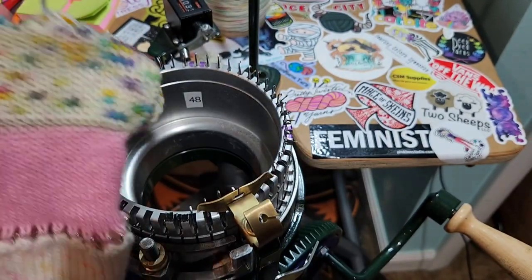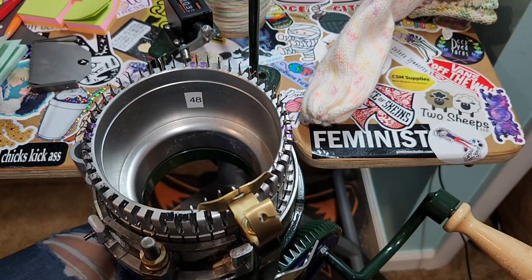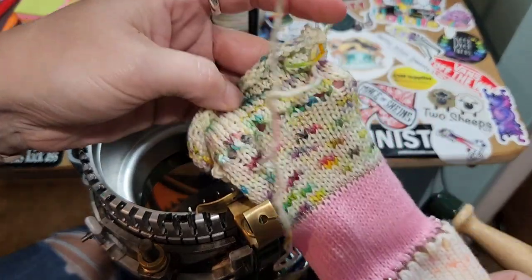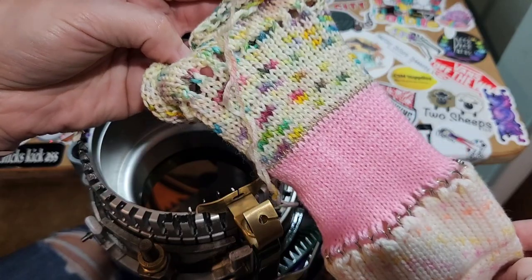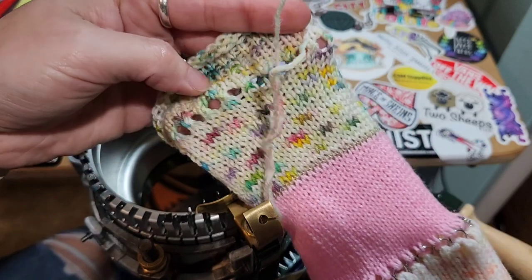I'm going to have a series of fails on my channel, because I think even if I get to a point, sometimes you just got to start over. I should have done a swatch — I hate doing swatches. I don't do swatches very often.